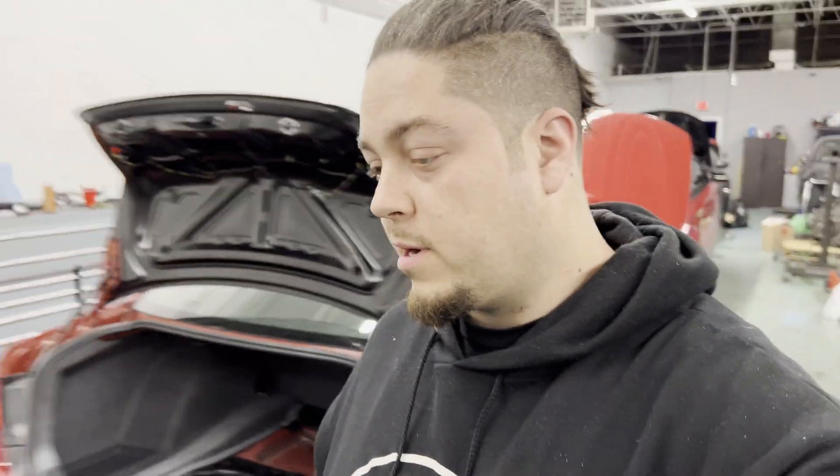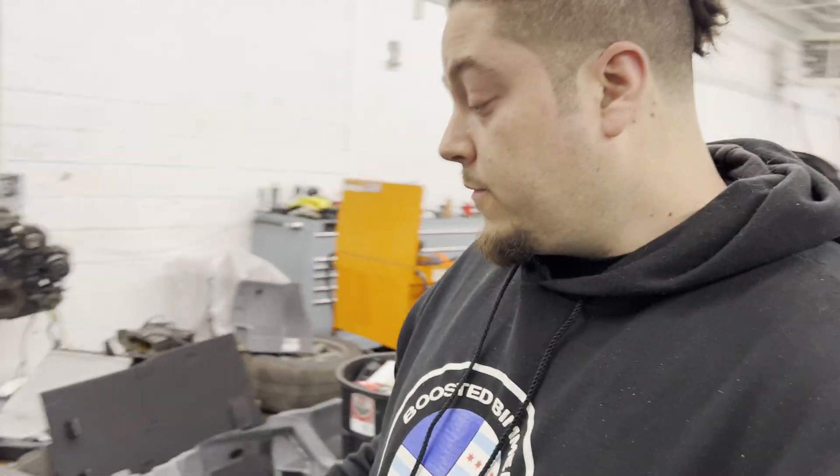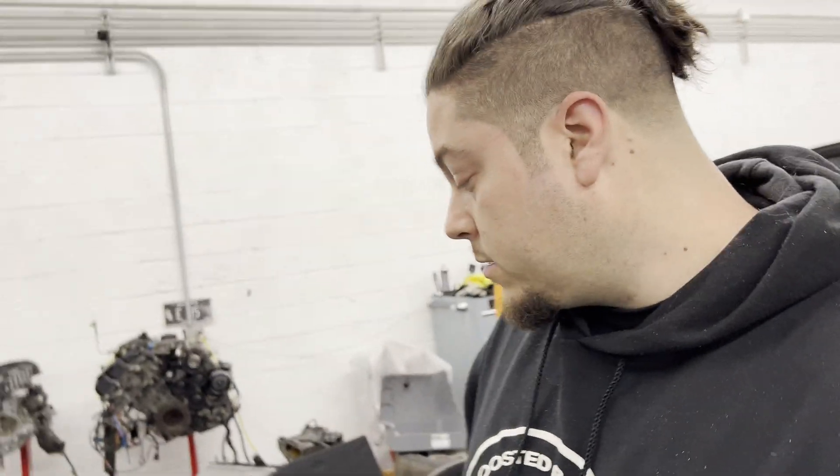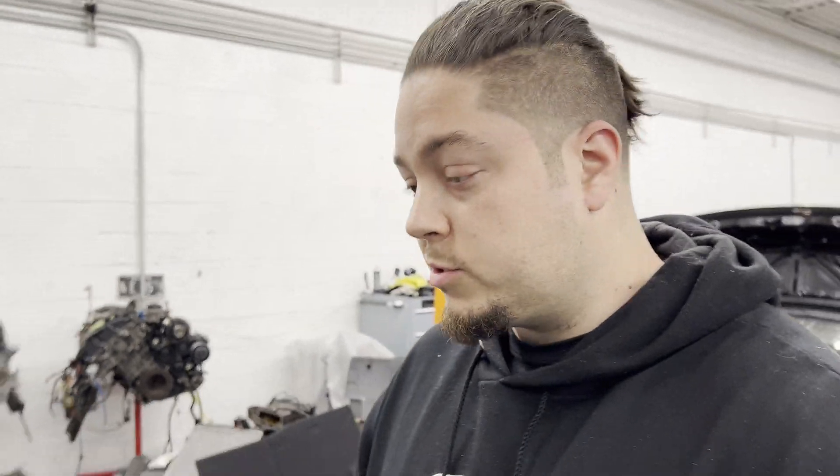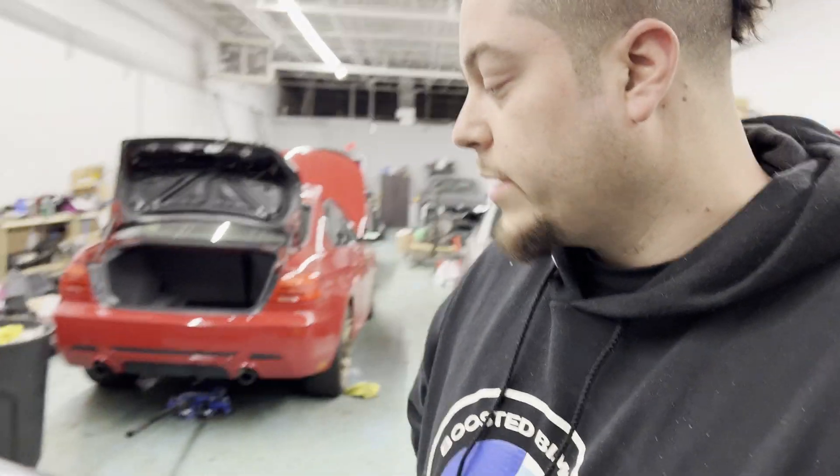Just a quick update — I'm leaving the shop right now. With the Chalk 335, we're going to try to make the dyno tomorrow. I'll be going to the same place I took the X3M — Black Dog Speed Shop. They have an all-wheel drive dyno there.